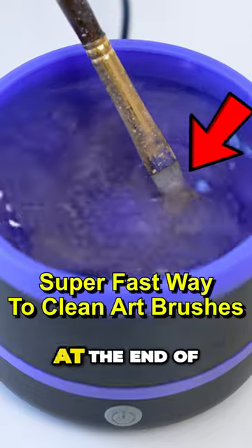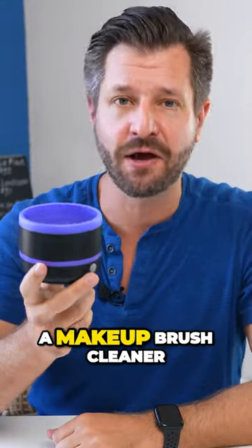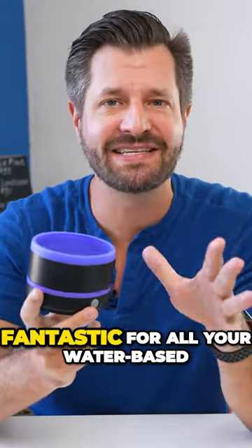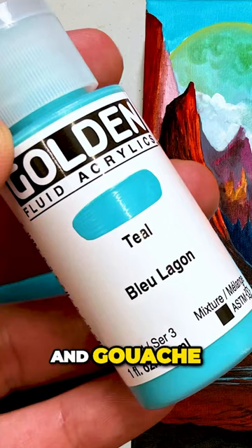If you hate cleaning your paintbrushes up at the end of the day, I recommend you take a look at this. This is a makeup brush cleaner, but it works fantastic for all your water-based paintbrushes. Think acrylic, watercolor, and gouache.